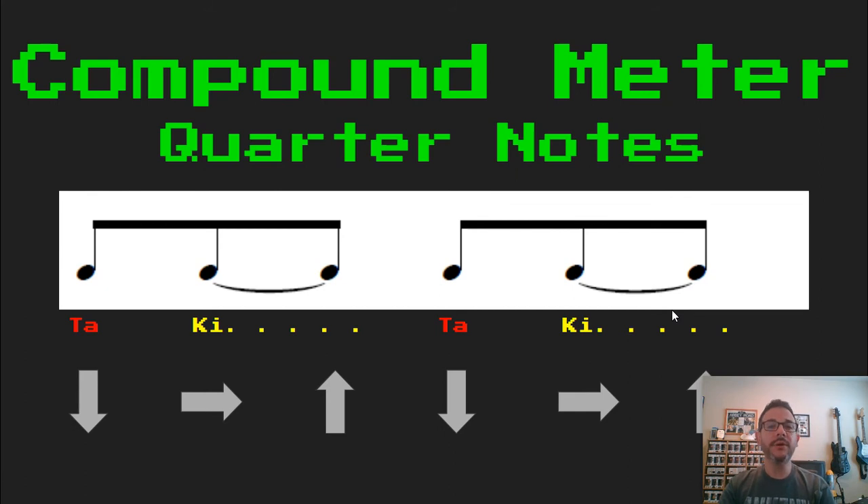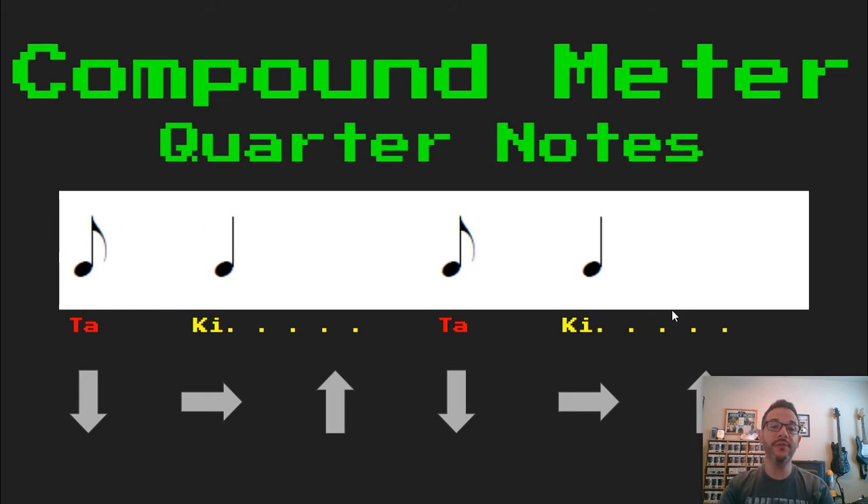Now again I'm going to replace my tied eighth notes with a quarter note. So now I have eighth-quarter — basically the opposite of what we learned at the beginning. Sounds like this: TA, KI, TA, KI.